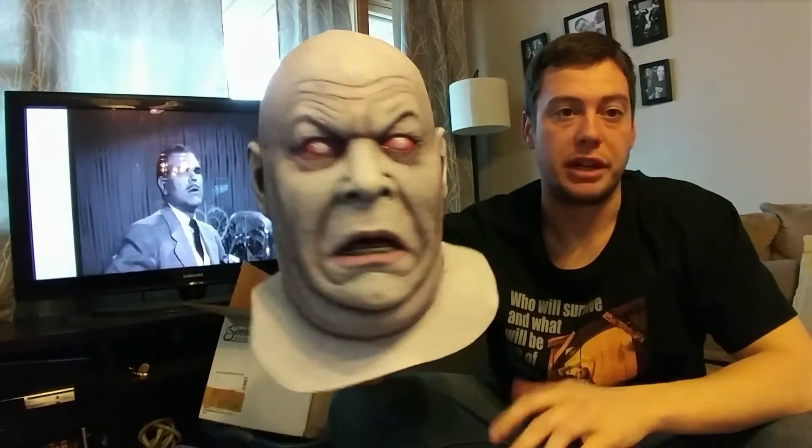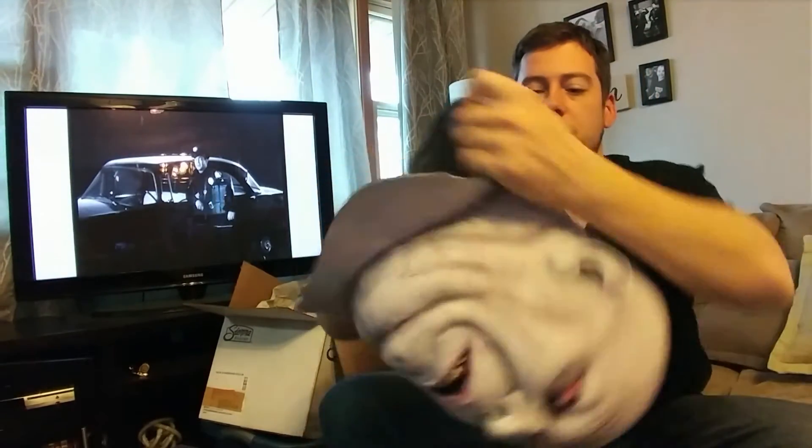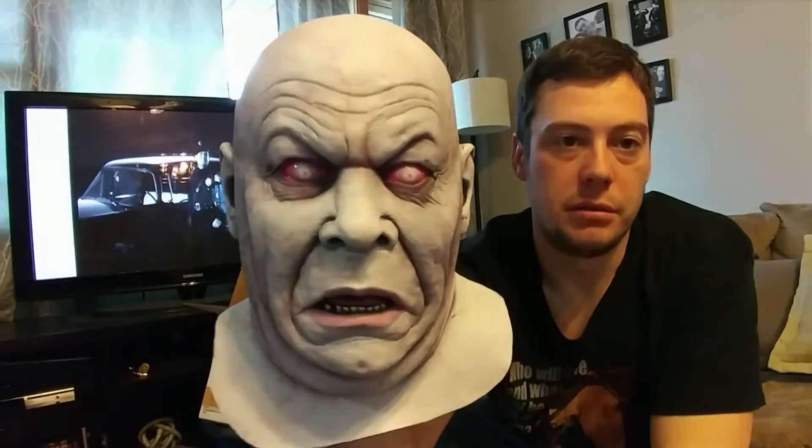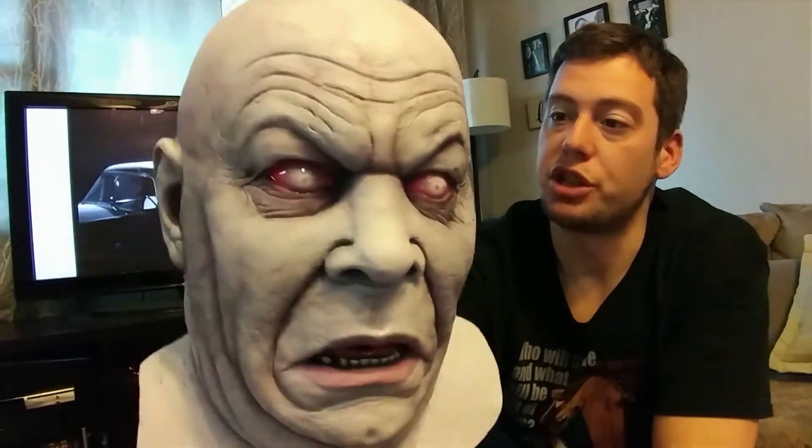So I couldn't see or hear anything, but this mask just slips right over my head without being cut. It's just such a big mask. Definitely one of the coolest ones in the Death Studios lineup. Another awesome John Smith sculpt.